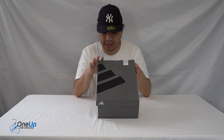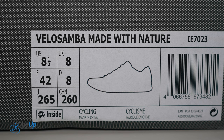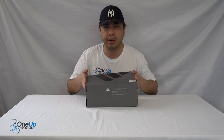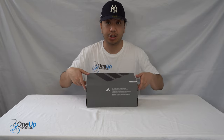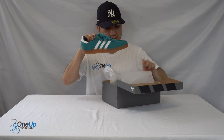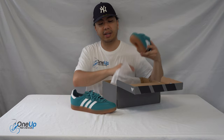Today we've got a look at the Velo Samba 'Made With Nature' from Adidas. We got this in UK size 8, European 42, and US 8.5. Now this is a very different kind of product we're reviewing here on One Number Reviews — this is a cycling shoe, believe it or not.